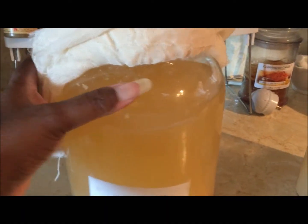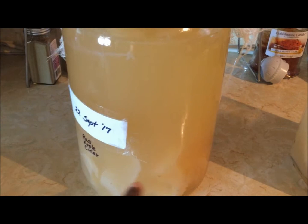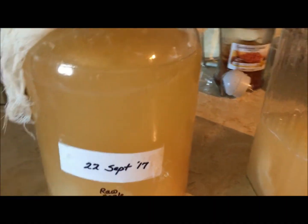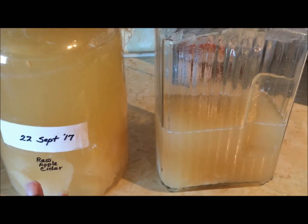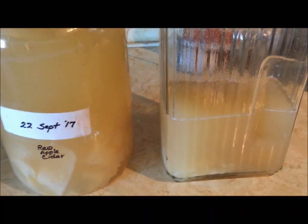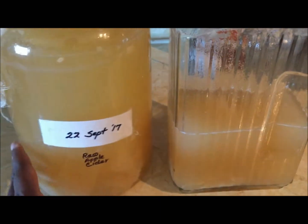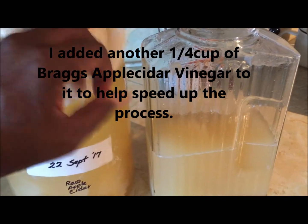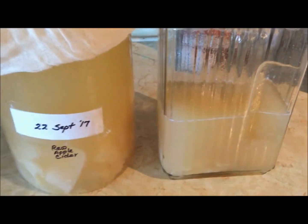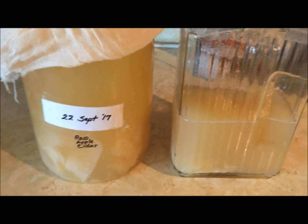I have all my apples strained out and transferred. What you see floating in the bottom here is the mother that grew in all three of my bottles. It was a little too much to fit because I had two gallons — it looks like I lost about a half a gallon of liquid by evaporation since September. It doesn't smell like vinegar yet, it just smells like apples, so it has to sit for another couple of months. If you have any questions, leave them in the comments below and I'll see you next time.